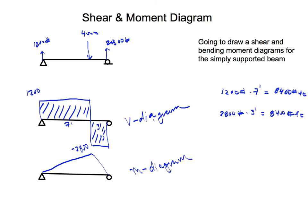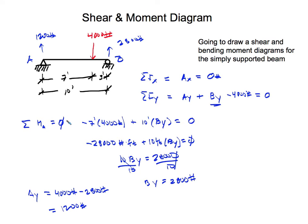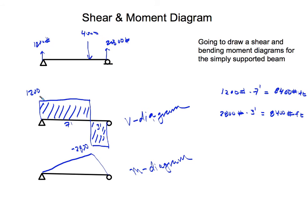To summarize: sum forces in the x and y directions, then sum moments about A or B to find the reactions at A and B. With the reactions known, draw your shear diagram — 1,200 pounds constant, then dropping to negative 2,800 at the concentrated load, then back to zero at B. Take the area of either shear rectangle to get the maximum moment of 8,400 pound-feet. Hope you guys enjoyed the video!